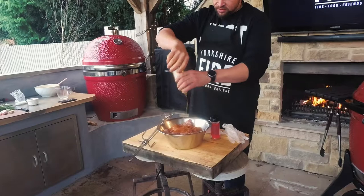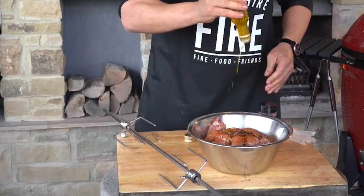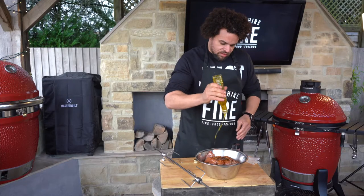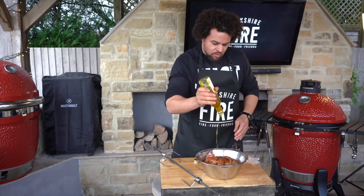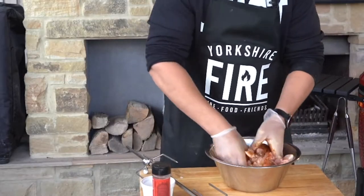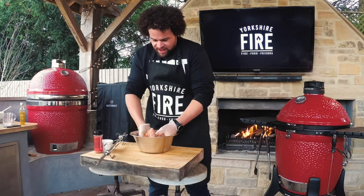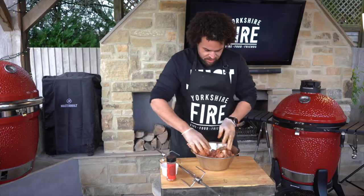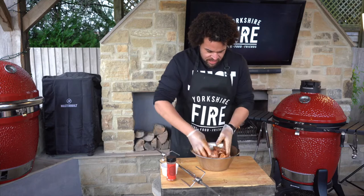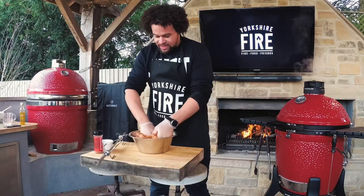Going to give it a liberal hit of oil - probably about 100ml. A lot of it's going to burn off so don't worry too much about that. Just get your hands in there, make sure that all those flavours - salt, rub - cover every last inch of the thighs. If it doesn't look like it's seasoned enough, then it probably isn't, so you can always add in a little extra.